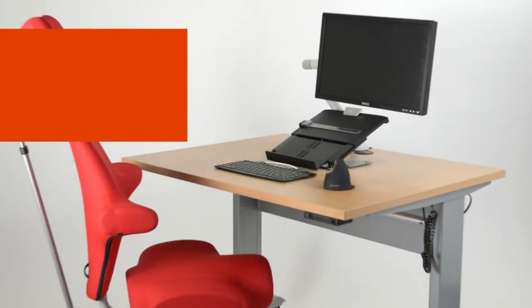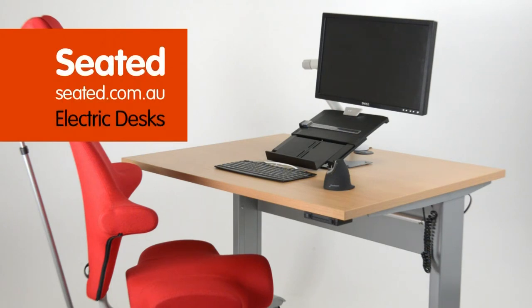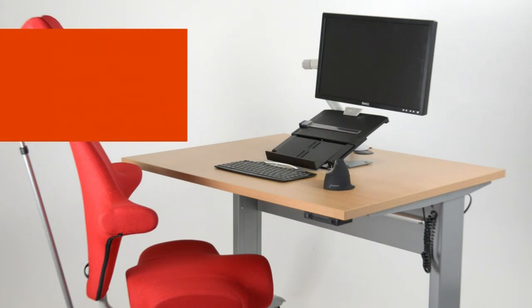Welcome to Seated video. Today we are featuring the flyweight, lightweight, midweight, workhorse, and heavy duty electric desks.